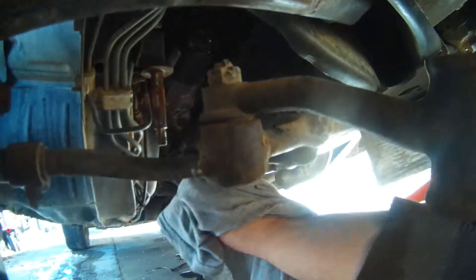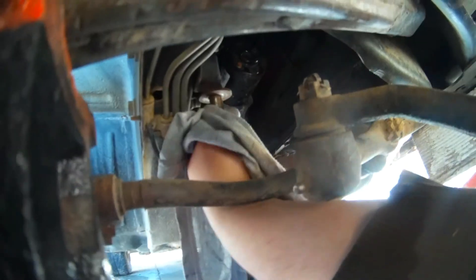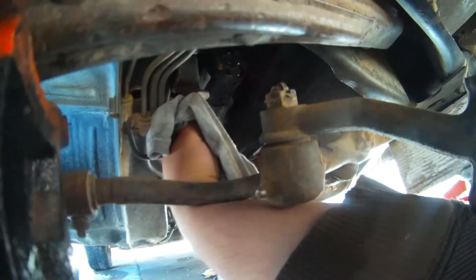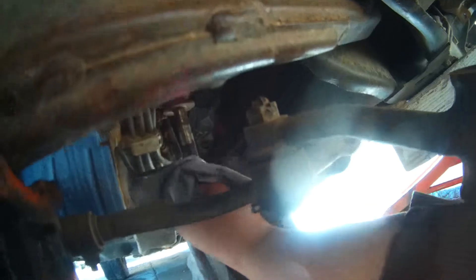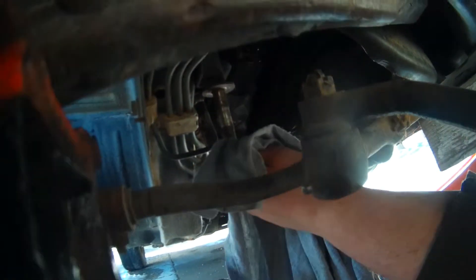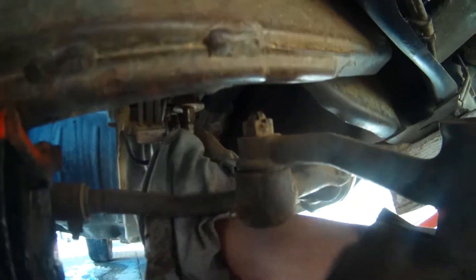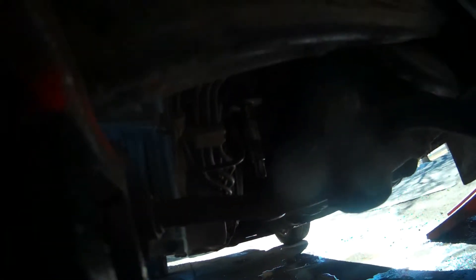You can grease that well — this one obviously hasn't been greased in a while, so we're going to have to do that after we get the new bushings back on. You should clean this with brake clean, but I don't have any today, so I'm really just going to clean it off with a rag as best as I can and then put the new ones on.